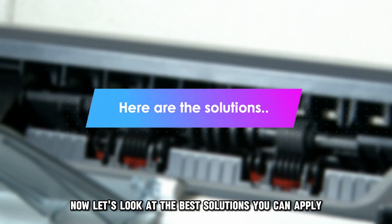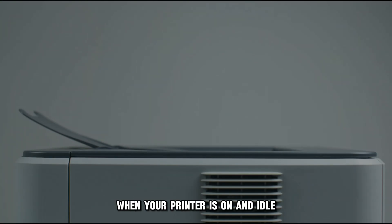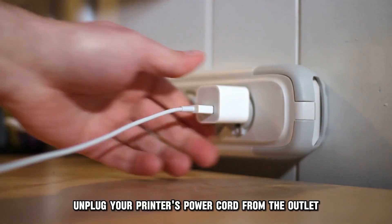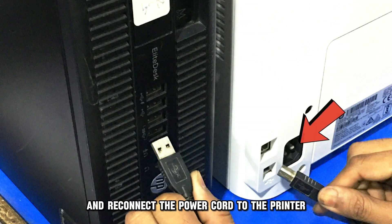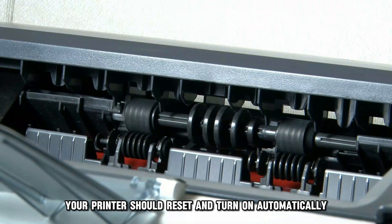Let's look at the best solutions you can apply to fix this error code. Reset the printer. When your printer is on and idle, disconnect the power cord from the printer. Unplug your printer's power cord from the outlet. Wait 60 seconds and reconnect the power cord to the printer and wall outlet. Your printer should reset and turn on automatically.